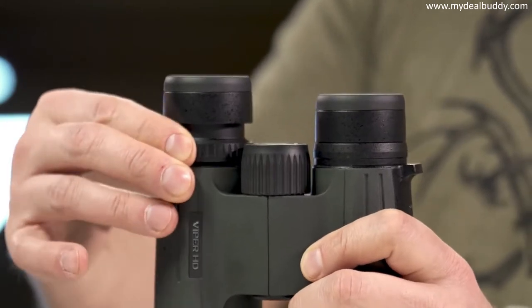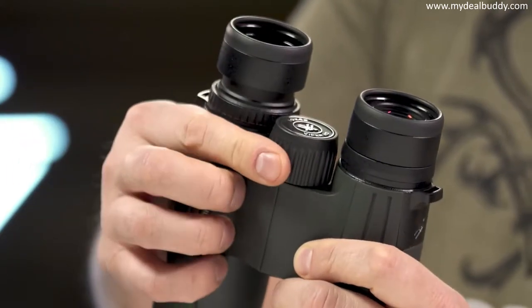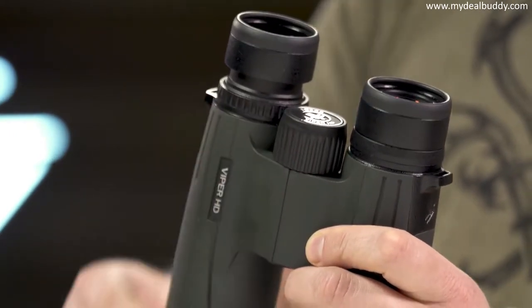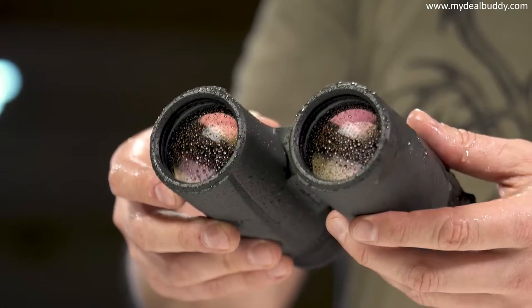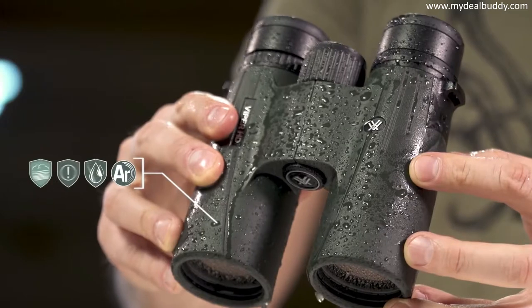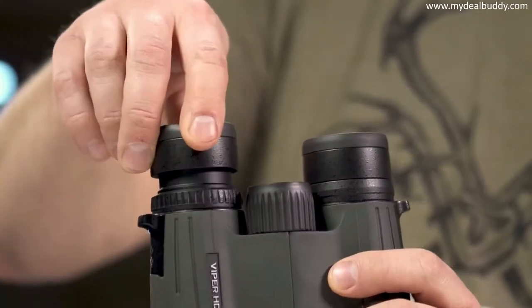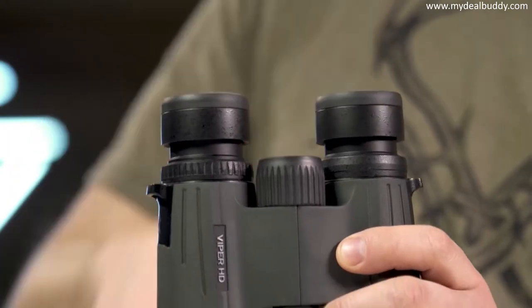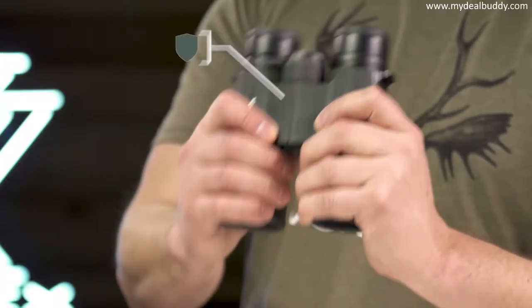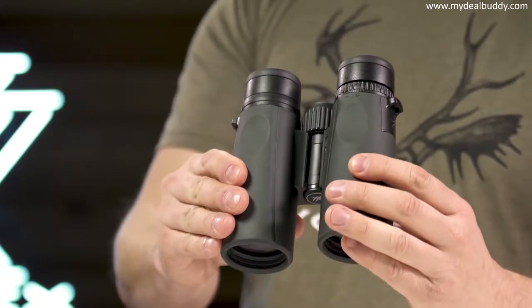A locking right eye diopter tailors each barrel's focus to your eyes. The smooth center focus wheel provides fine focus control and quick, sharp views. Argon purging provides waterproof, shock proof, and fog proof protection, keeping you glassing in the elements as long as you are willing to stay. High quality twist up eye cups rest comfortably against the face and provide customized eye relief. An easy to grip rubber armored chassis with perfectly placed thumb indents provides superior ergonomics.